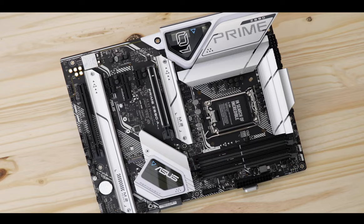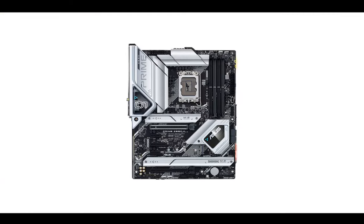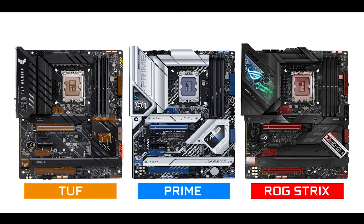The Prime is a foundational product. Its PCB design and layout is used on the top and even on the ROG Strix series — its M.2 connector placements, the component spacing, everything comes from the Prime. In short, getting this motherboard wrong would be really problematic for ASUS and its entire motherboard lineup.